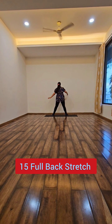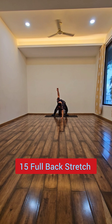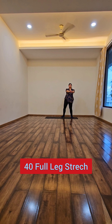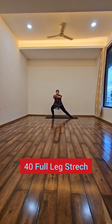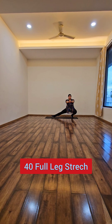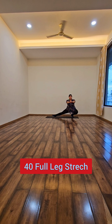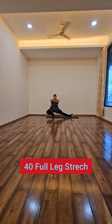It might seem very easy when you are seeing this video but trust me, I had to practice this a lot to get this right. Then I start with my full leg stretch and as you can see in this video, I am not stopping at all.